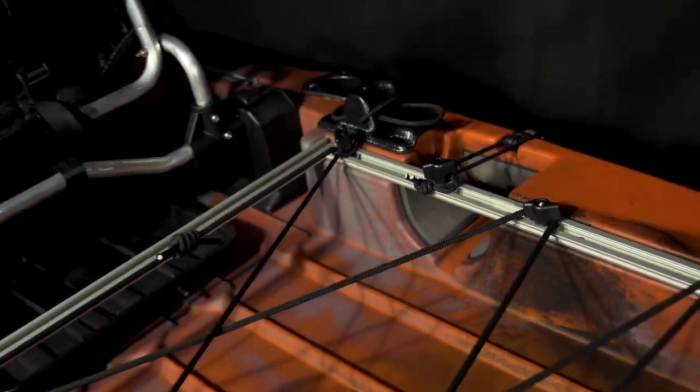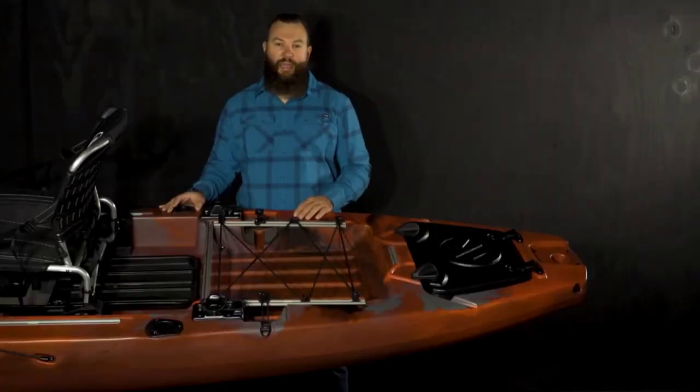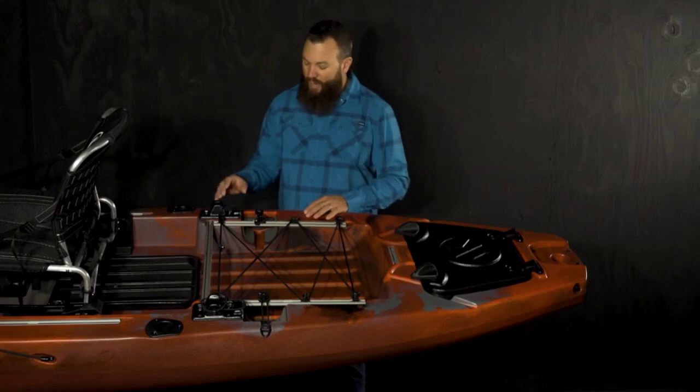Moving behind the seat, you'll notice we have flush mount rod holders on each side. This boat is great for the fly angler but also great for just any type of fishing, so we wanted to include those flush mounts for all types of rods.